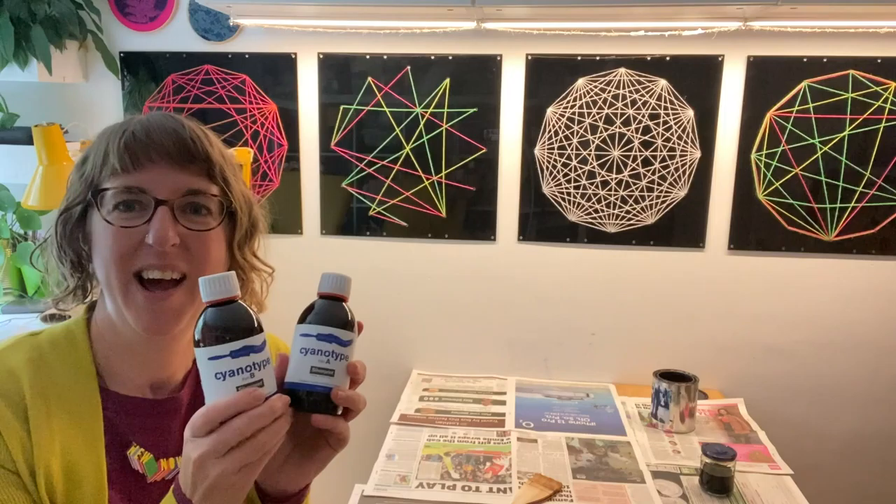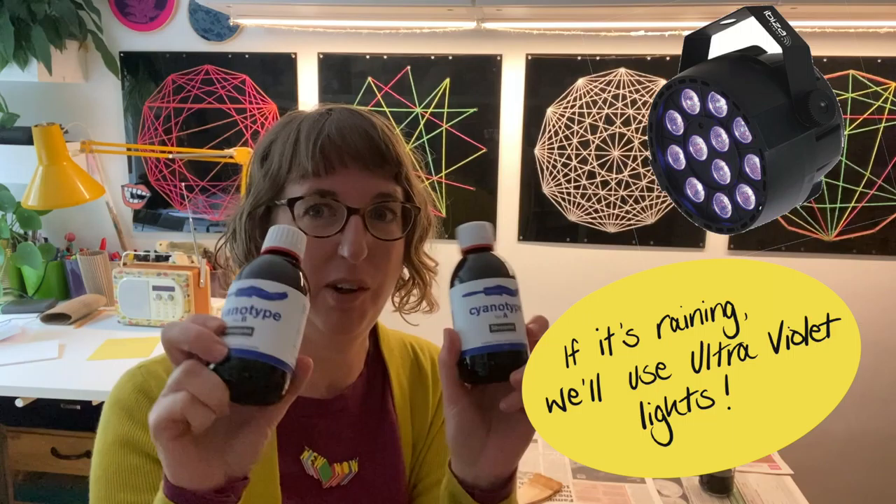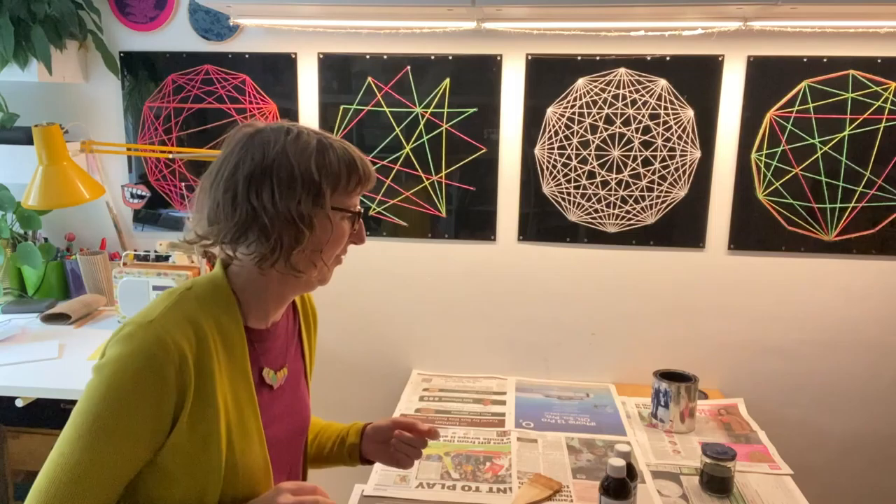To make our cyanotypes, we're going to need a couple of different chemicals. We're going to be making a chemical reaction using the power of the sun in order to make our images. These two chemicals react to the ultraviolet light in the sun — we've got ferric ammonium citrate and potassium ferricyanide. So that's for the scientists out there, because this technique is very much art meets science — it's a combination of the two.